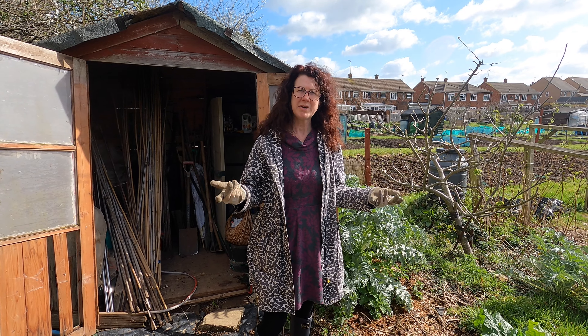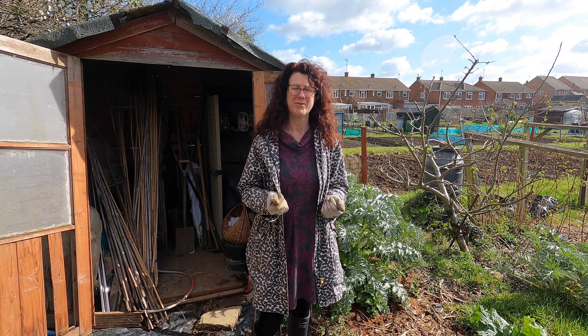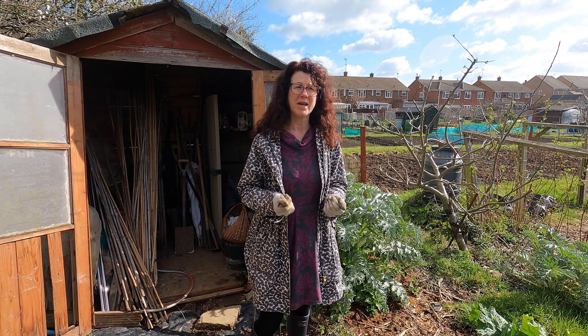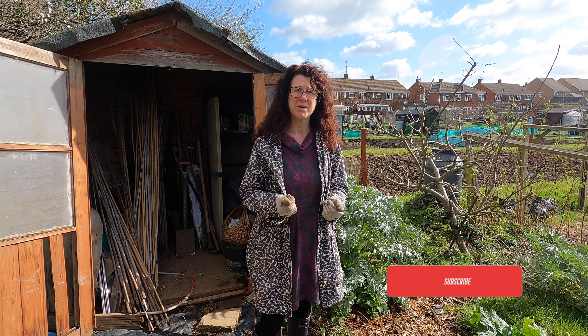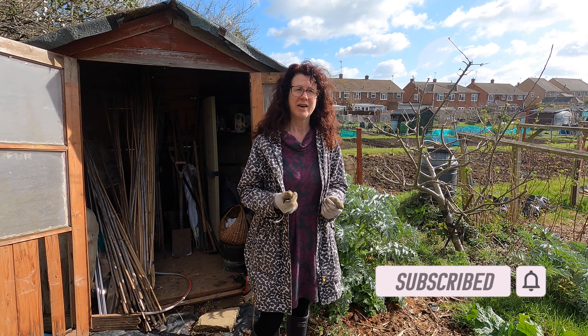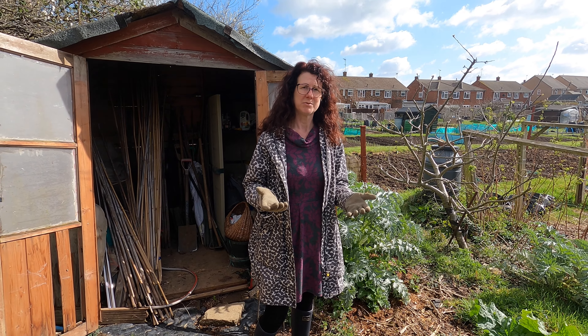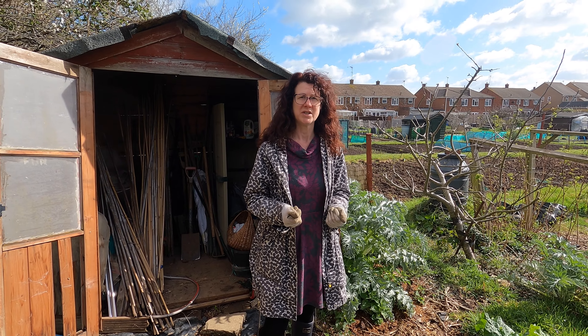Welcome to my allotment. Today I'm going to be showing you what I'm harvesting in the month of April. It's the beginning of April here. There isn't an awful lot on my allotment but there are still some things that I'm harvesting now — some things have just started to form fruit and vegetables, and some things I've overwintered.